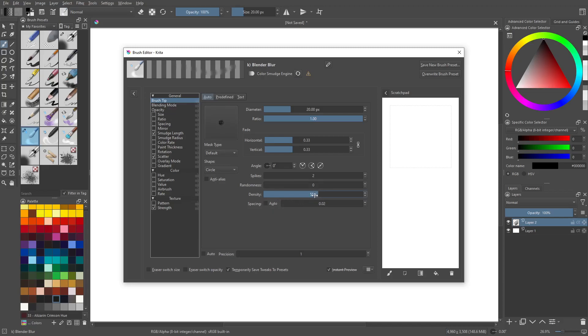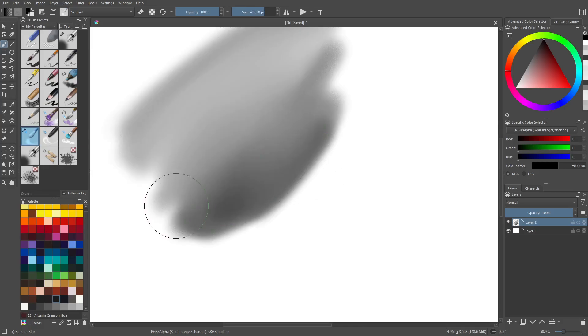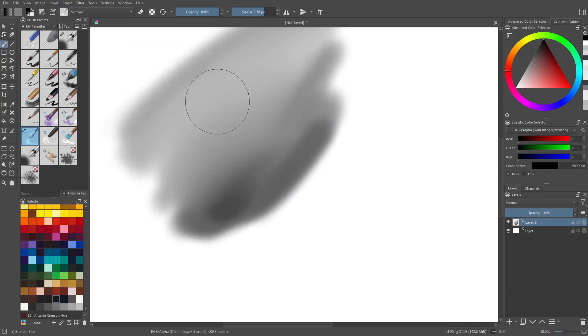I'm going to turn the density down a good bit — it's going to get quite noisy since we're going to use it pretty large. Go pretty low with this one, until the noise is matching the other brush. When you use it smaller, you won't see the noise as much — just keep that in mind.